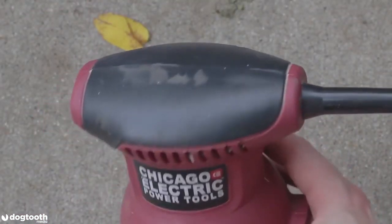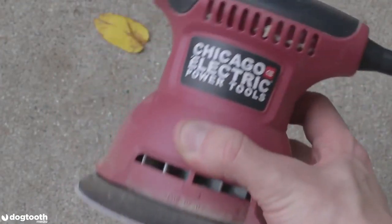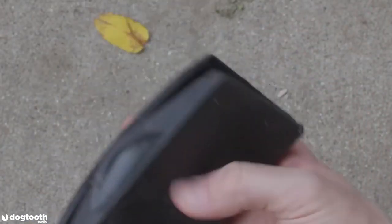For sanding I'm going to use two tools: first this orbital sander for rough sanding with 80-grit sandpaper, and then this sanding block for fine sanding with 180 and 320-grit sandpaper.